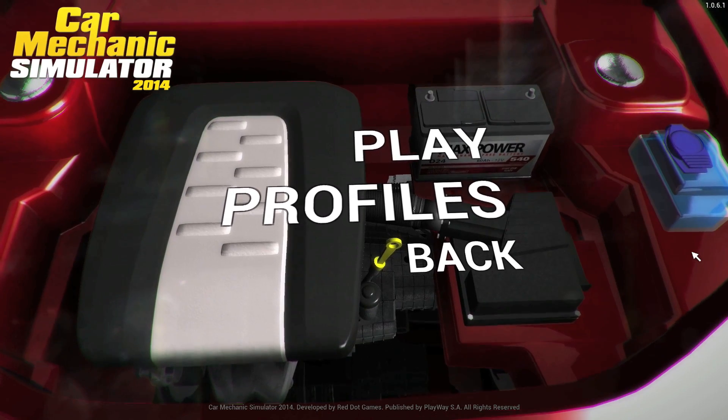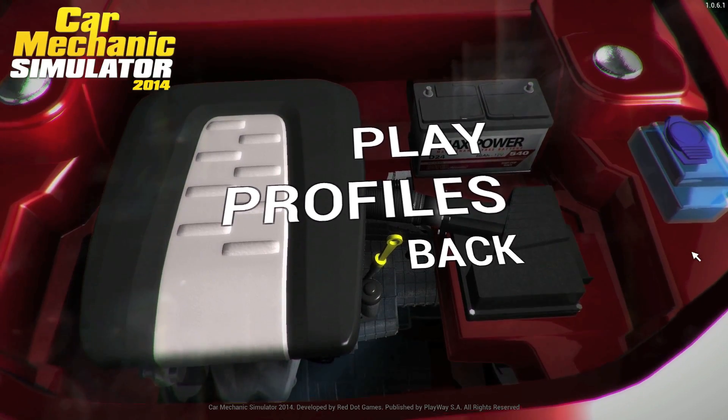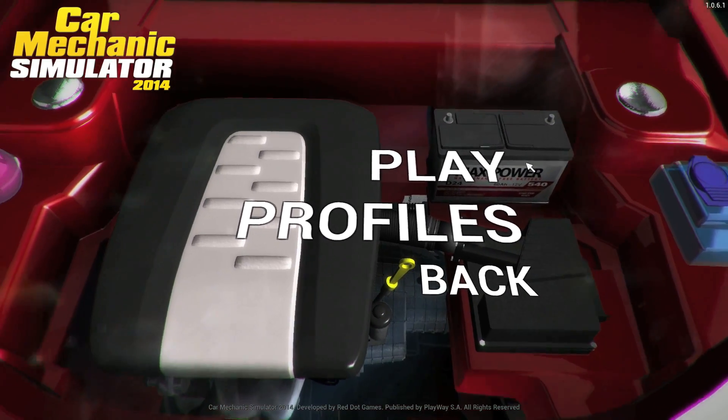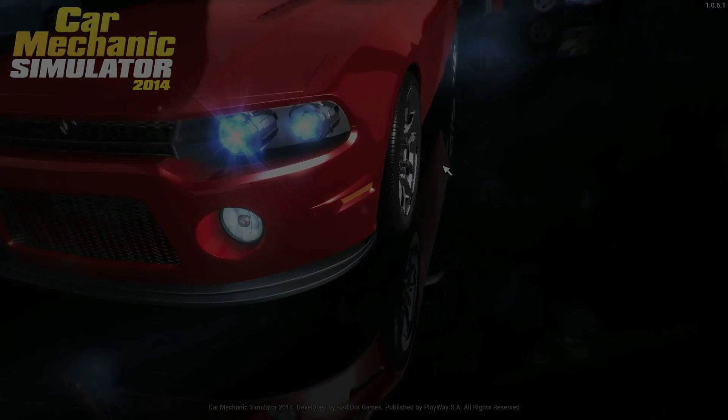Hey guys, welcome back to Car Mechanic Simulator 2014 with me BradM73. Let's jump back in — I think we are on the 21st order. We've done the first 20 orders and we're gonna do five more today, so thanks for stopping by.